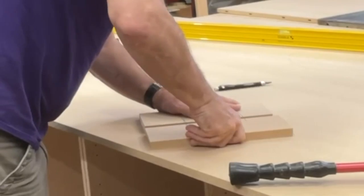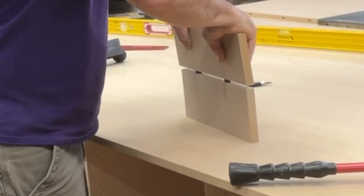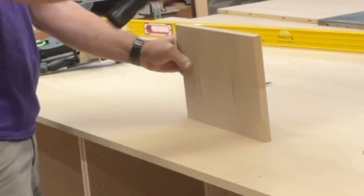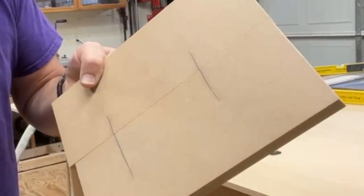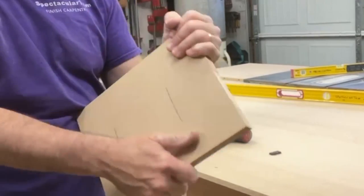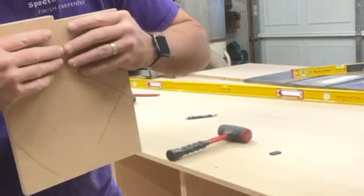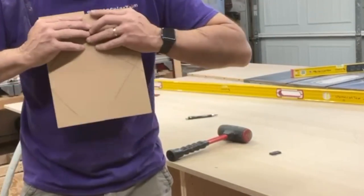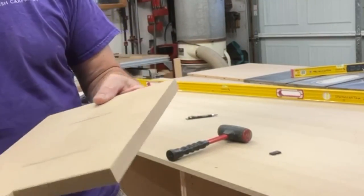I line them up and there we go. Not only is it flush, but it's tight. It's not like a regular domino joint that I can just pull apart. And it works really good on stuff like MDF and plywood, melamine — things that you'd basically build cabinets out of.